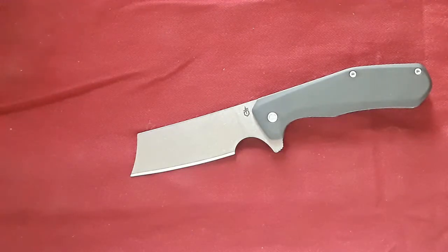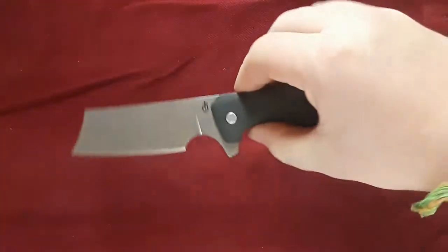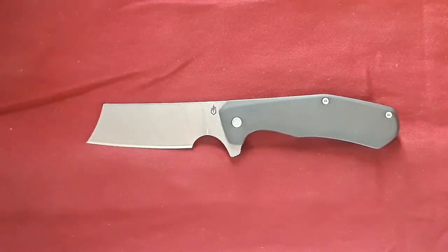Hey guys, welcome back to Gideon Stuff. Today we have a review of this guy — the Gerber Asada. A pretty cool little cleaver frame lock knife from Gerber. We've got a lot to get to, so let's jump right in with the size comparisons.